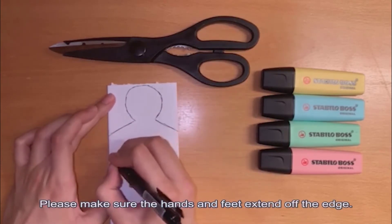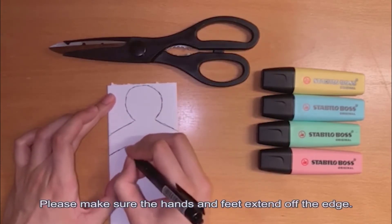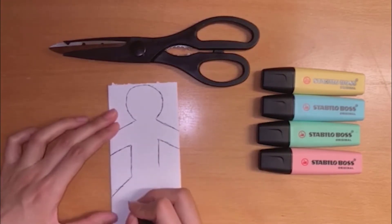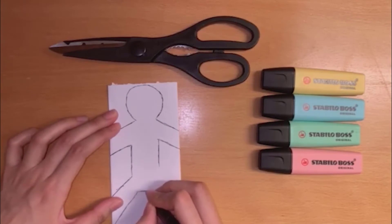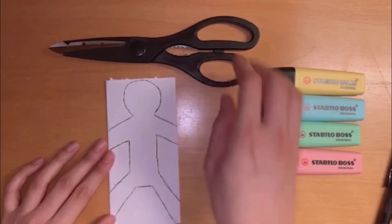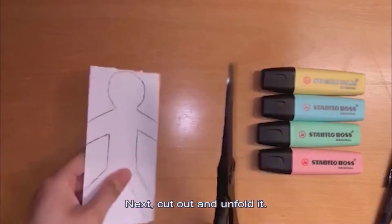Make sure the hands and feet extend off the edge. Next, cut out and unfold it.